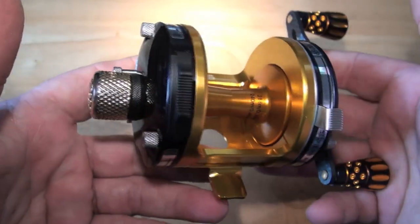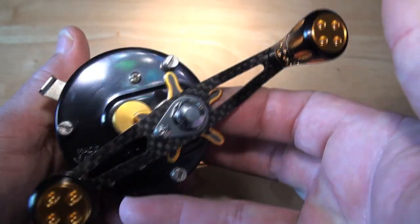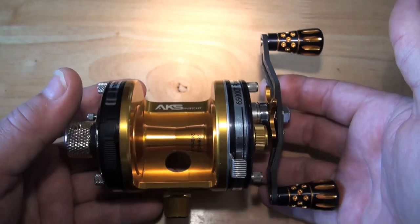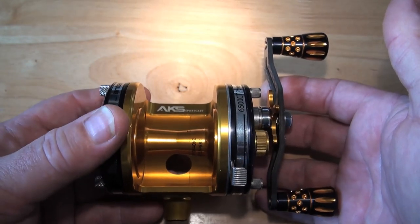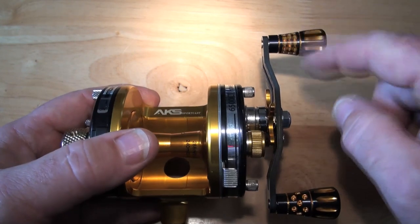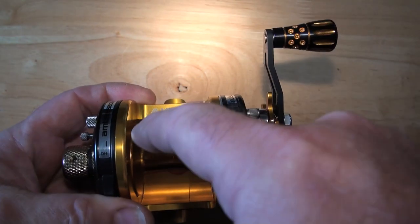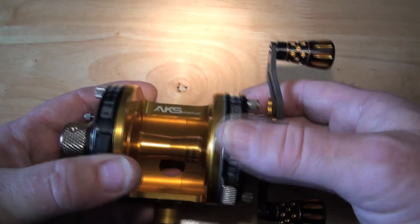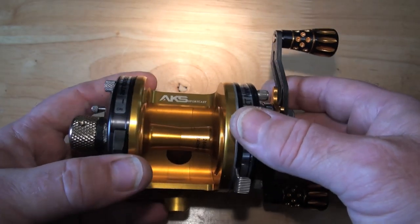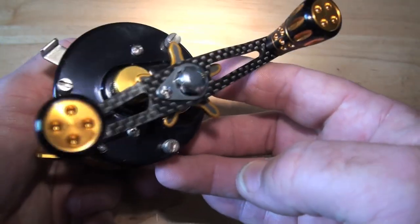It is a seven-bearing reel. There are two bearings in here, two bearings in here, a bearing there, a bearing there, and a bearing there, and two of these bearings — those two are hybrid ceramic, run dry, ABEC 9. But we'll get there.